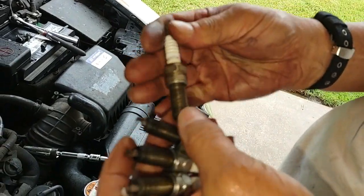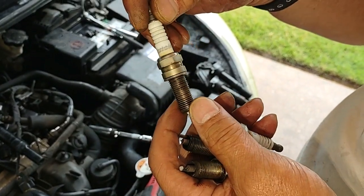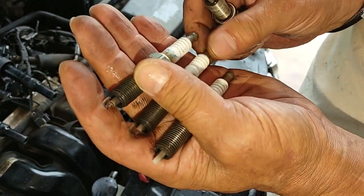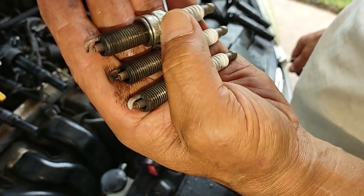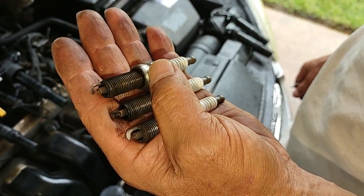So this is really weird — cylinder number 2 was replaced with an Autolite plug, while the other three are NGK iridium plugs. They don't look too bad, but sometimes a perfectly looking spark plug can still misfire. So we're going to replace all the spark plugs with new ones.